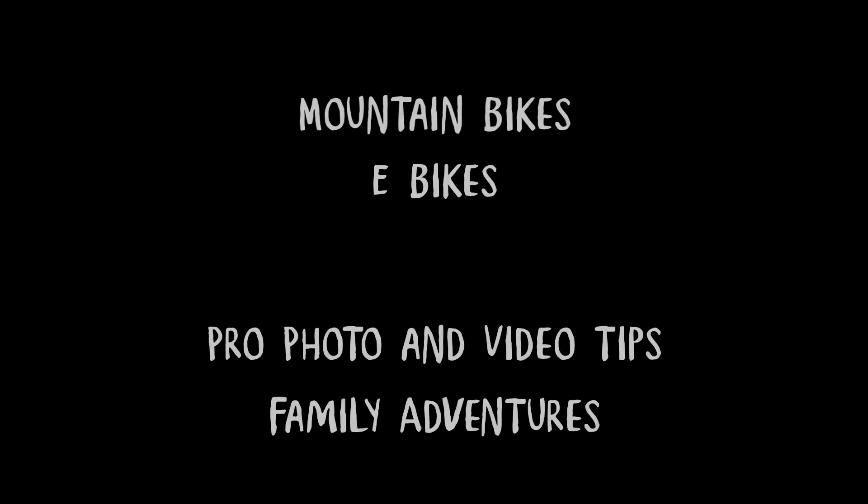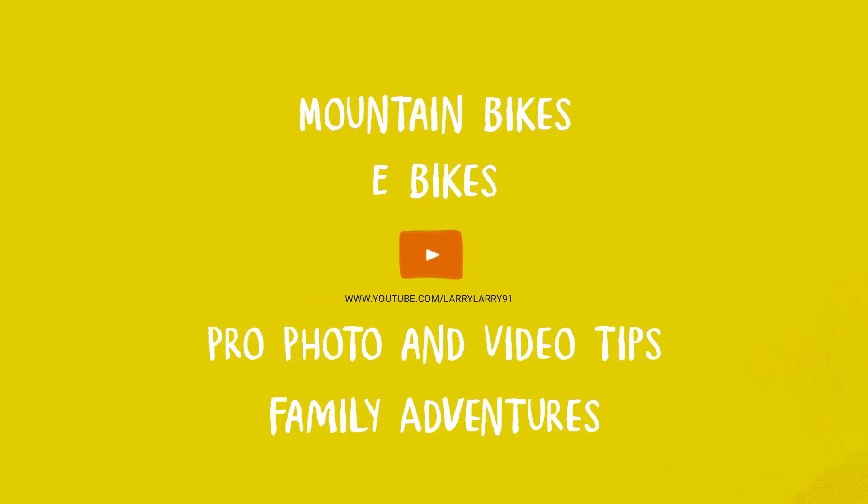Just so you know, hopefully the value from this video is you can do this yourself. You don't need to be a manufacturer, you don't need to have a big bike shop, you just have to reach out and tell them you want to do a sample order. Hey guys, I've got a pretty interesting video for you today.